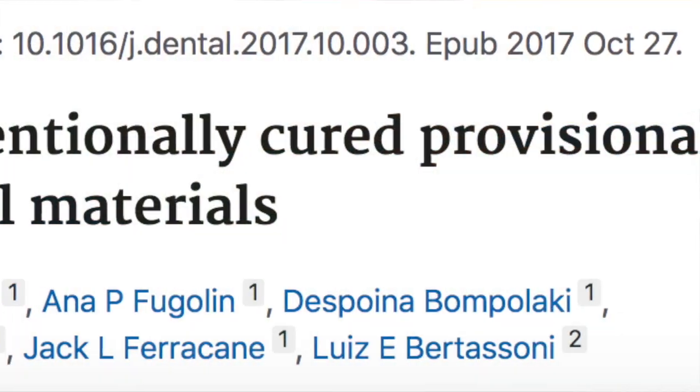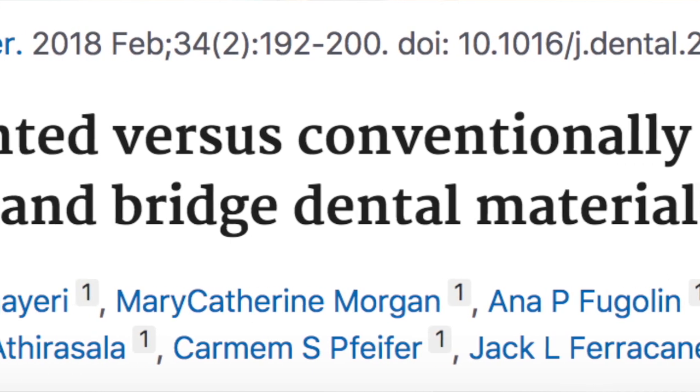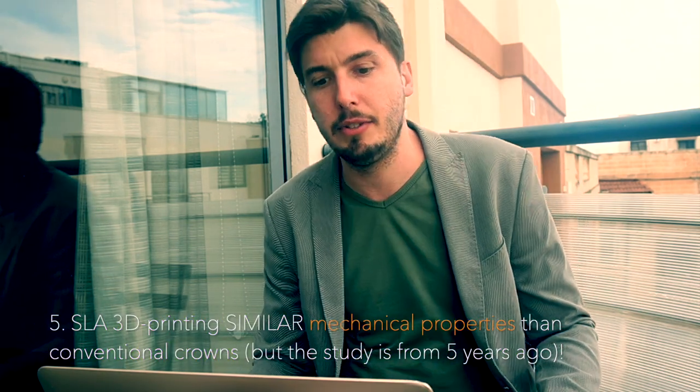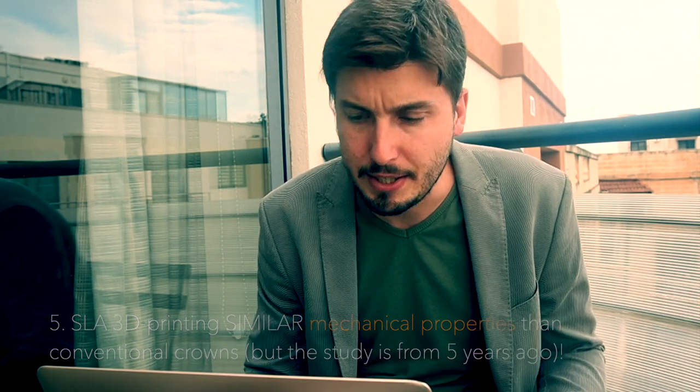The next article is also about mechanical resistance and mechanical properties, from Tahajiri and Collaborators, published in 2018 in Dental Materials. They assessed SLA 3D printed crowns and found that those are comparable in mechanical properties to conventional PMMA crowns.